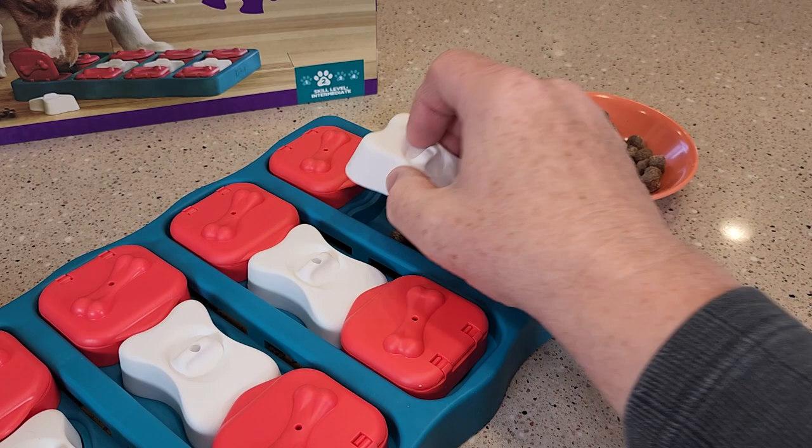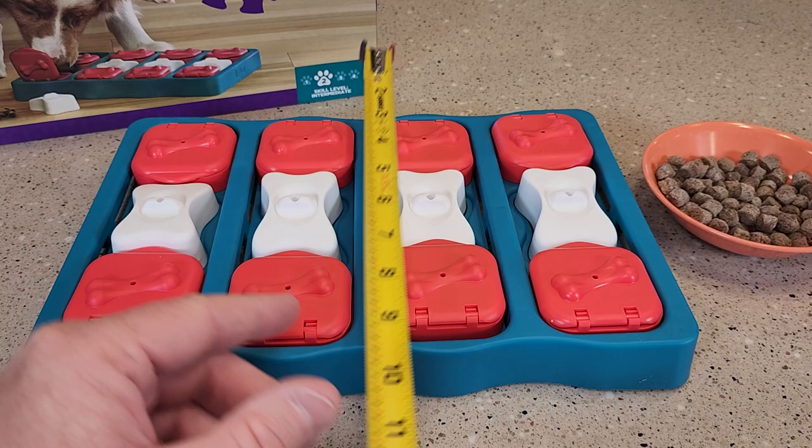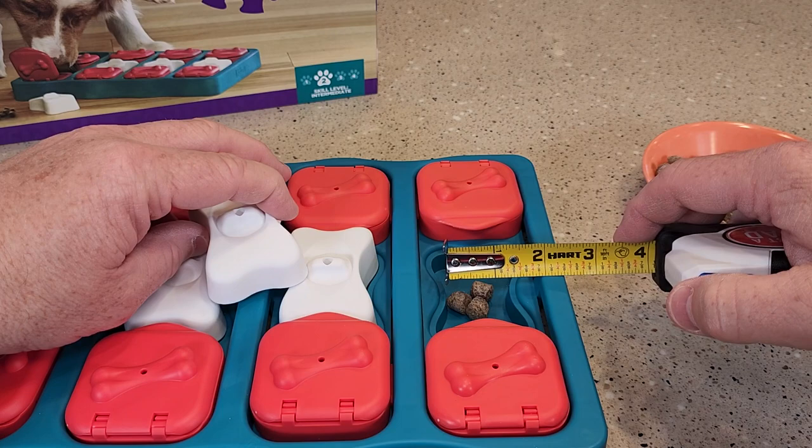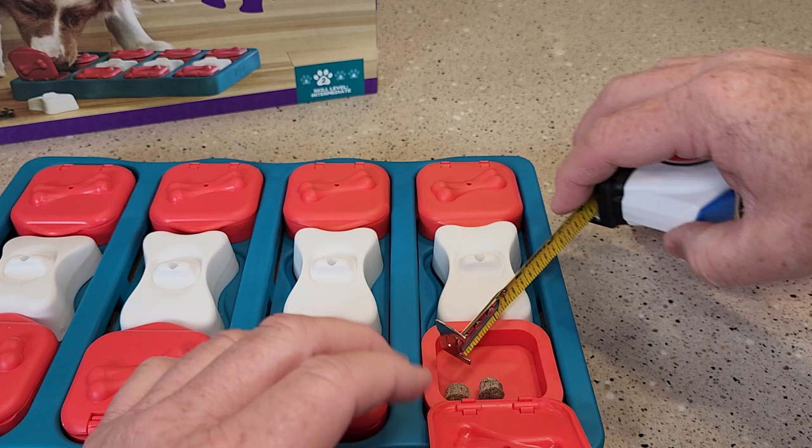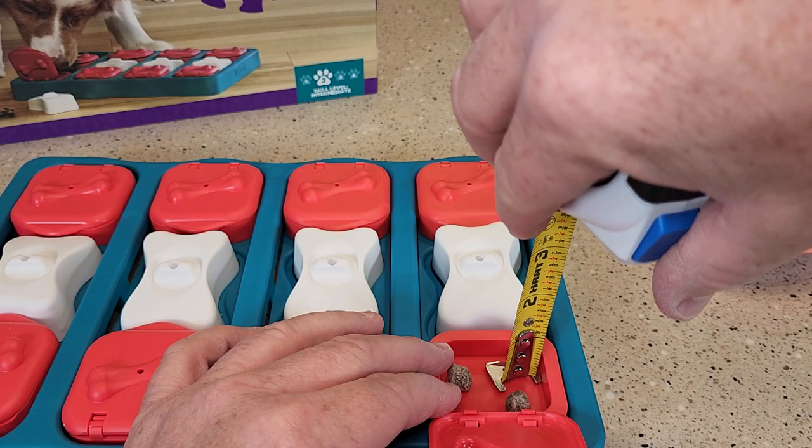Let's go over some dimensions — right around 12 inches by 8. Now let's look at some dog treat dimensions. This area you're going to need some small dog treats, about an inch by inch and three quarters. This area is even a little bit smaller — it's not very deep: inch and three quarters by inch and a half, and the depth may not quite be a half inch.